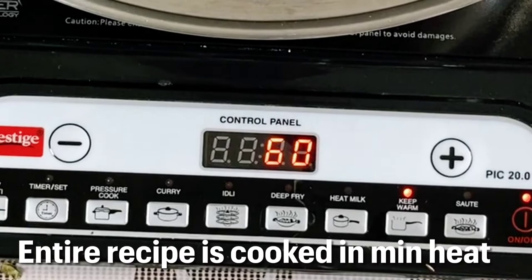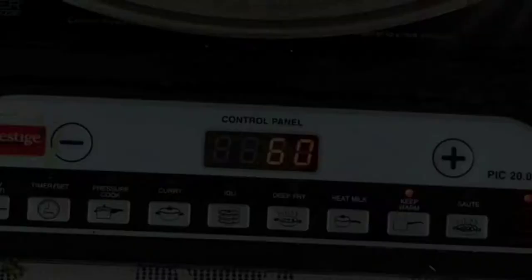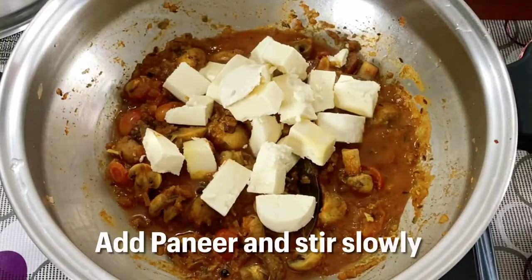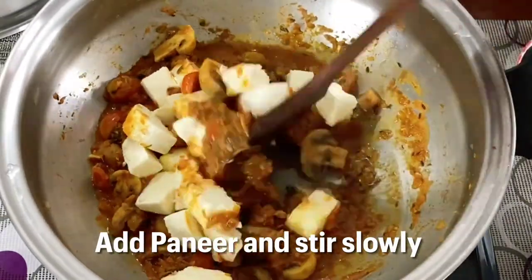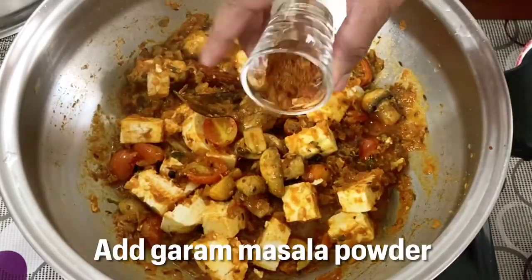I am preparing the entire recipe with minimum heat. If you cook on high heat, the essential vitamins and minerals will evaporate along with the water. So add the paneer and stir slowly, or else the paneer will break down.